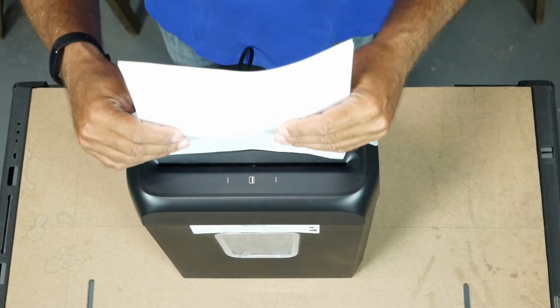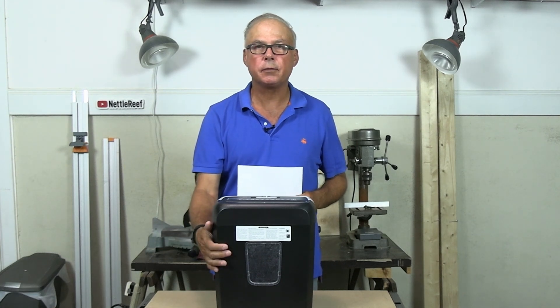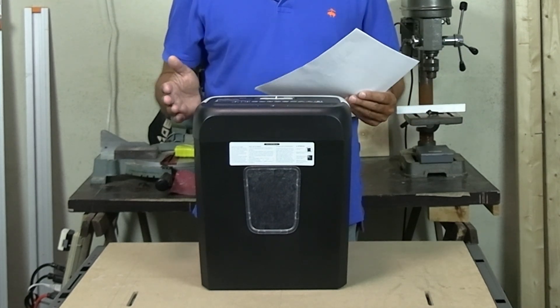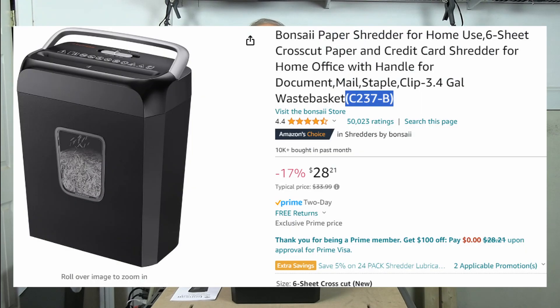I need a shredder that'll take an 8.5 by 11 inch sheet of paper, has a decent size bin for the shreds to fall into, is easy to use, and is relatively compact so it won't take up too much space when I'm not using it. And I don't want to spend any more money on it than I have to. I bought the Bonsai paper shredder, model C237B.